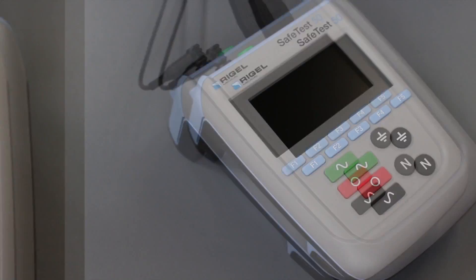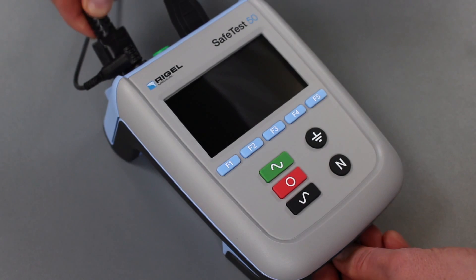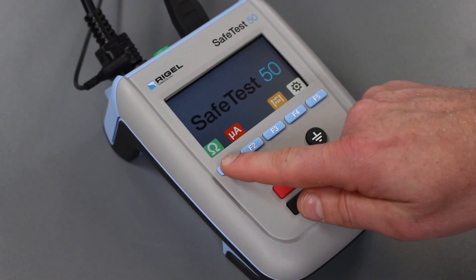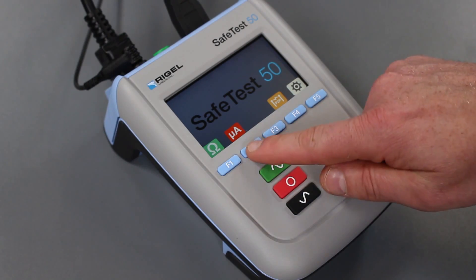Testing is fast and simple with rapid boot-up, as well as an easy-to-navigate color screen and dedicated function keys for performing reliably accurate ground bond, leakage, and point-to-point testing.